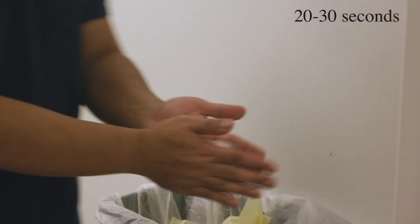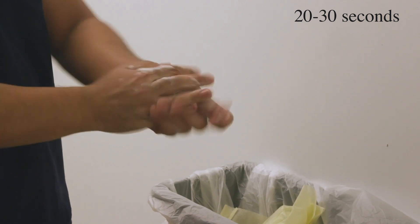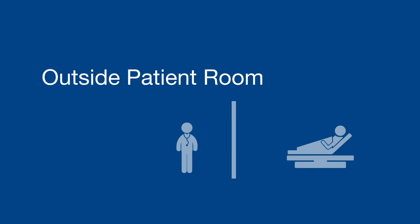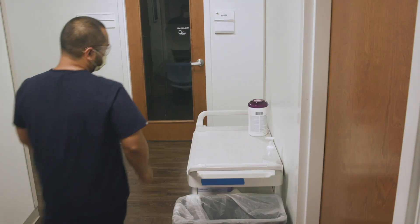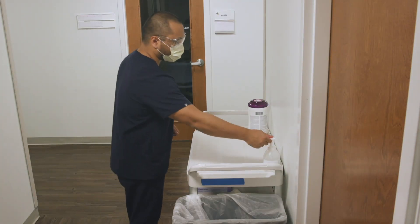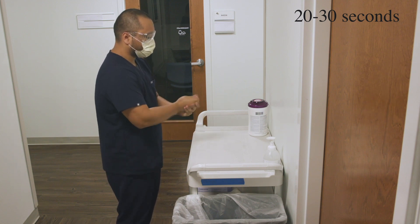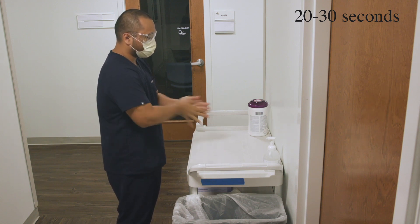Sanitize your hands very well. After taking off your gown and gloves and then exiting the room of a patient with a confirmed or suspected COVID-19 case, sanitize your hands very well.